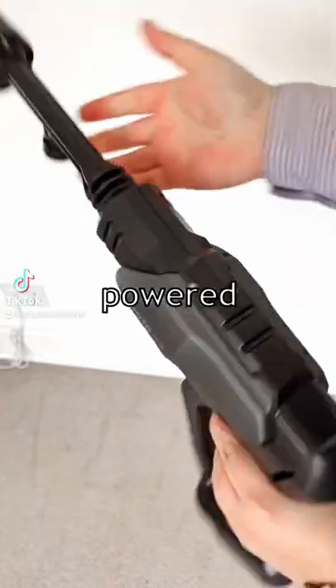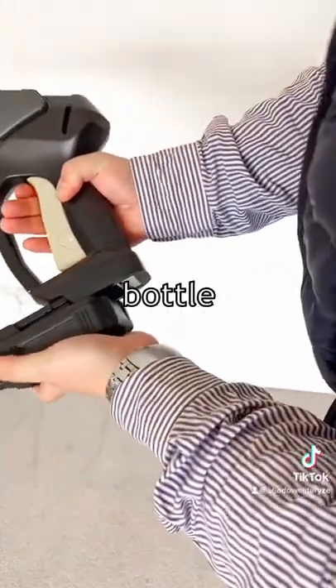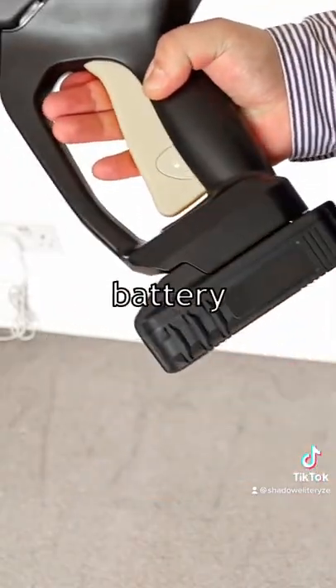I recently received this awesome battery-powered pressure washer from HottoTools. The pressure washer comes with a foam bottle attachment, the pipe, the battery, and the charger.